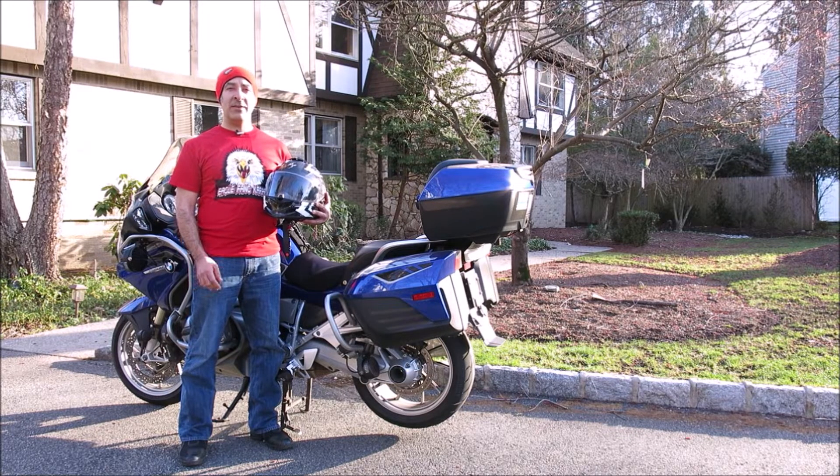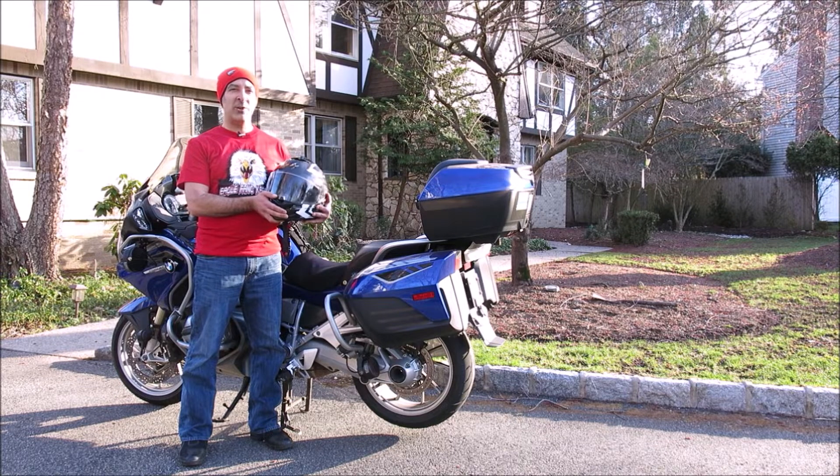Hi and welcome to Motomouth, I'm Moshe K. Levy, and today we're going to be talking about Scorpion's new EXO ST1400 Caffeine Carbon Fiber Helmet, which I tested for an upcoming issue of Rider Magazine. This helmet boasts several unique features that many more expensive brands don't offer, chief among them its resin-infused 3K carbon fiber shell and the AirFit cheek pads, which can be rapidly inflated or deflated via onboard valves. The final package is a very lightweight lid with a truly individual fit.